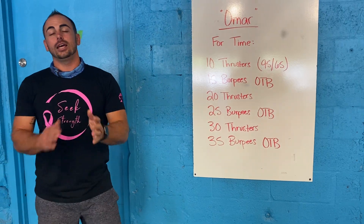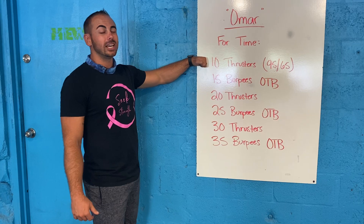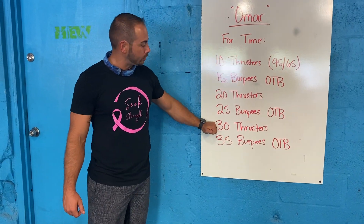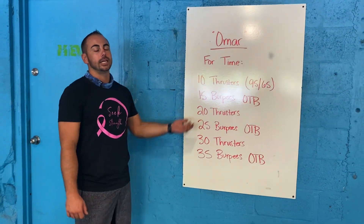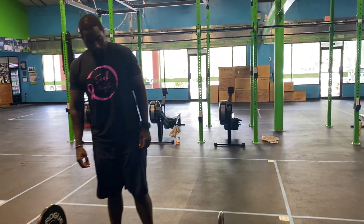For the weight, you guys want to choose a weight where you're doing at least sets of 10 for the entire workout. What that means is you're doing your 10 thrusters in one set, your 20 thrusters in no more than two sets, and your 30 thrusters hopefully in no more than three sets — you don't want to be breaking it into 10-10-10 and then going into your burpees.